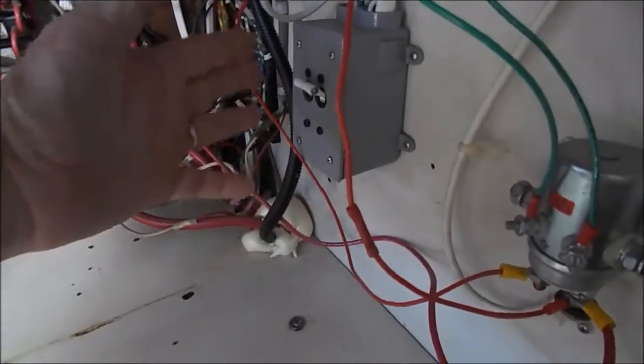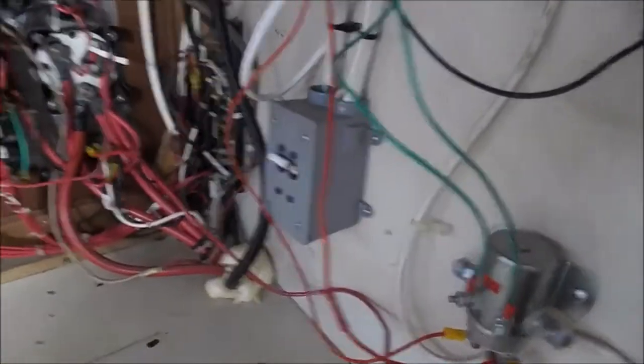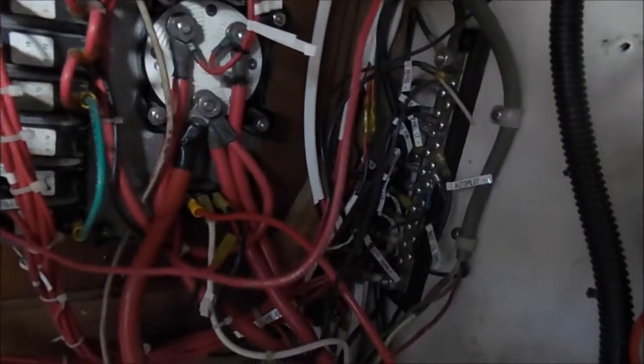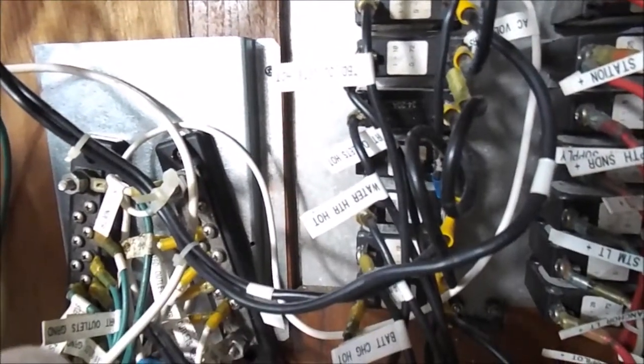This can also be a security feature — if you're leaving the boat and don't want anyone to start it, you can hide one of these cutoff switches inside the circuit panels. So that's basically what the wiring package looks like: all DC systems connected with black or red cabling, and all AC systems wired with a ground, a neutral, and a positive.